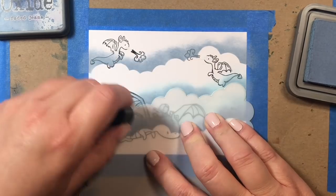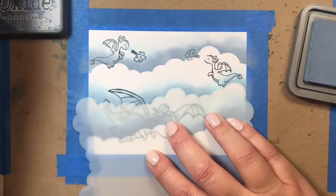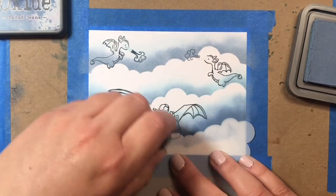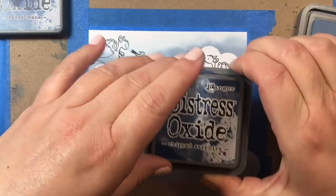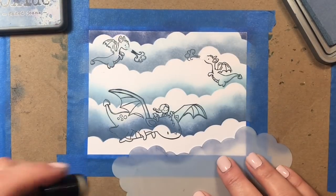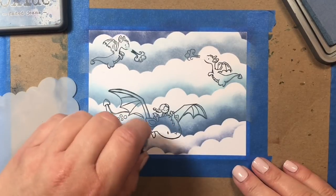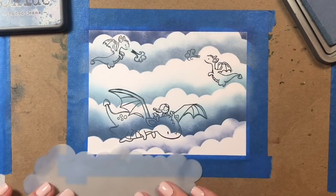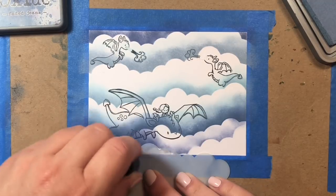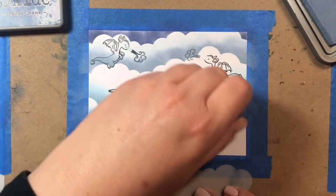I'm alternating the colors between the layers of clouds — Stormy Sky, Faded Jeans, and Tumbled Glass — and then on the very edges of the scene we're going to use the darker Chipped Sapphire. In some areas I'll use two different colored inks, a dark and a light, just to add to the hazy effect in the sky. I'm alternating the edges just so we get lots of variations with the different clouds, and I'm leaving a little bit of white space between layers to make the scene pop and create a big fluffy cloud-filled sky.